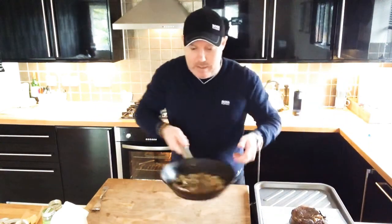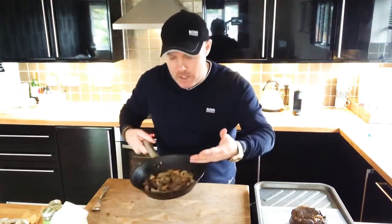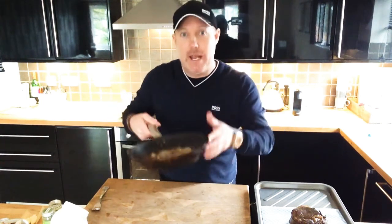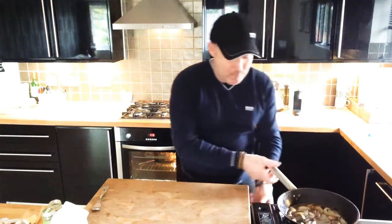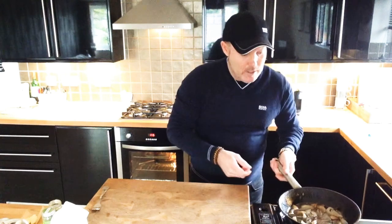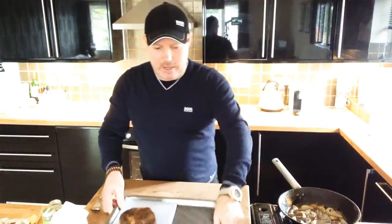The beef can just rest. In the pan now we've just got onions and garlic, and with that we're going to make a lovely stroganoff sauce. Those onions and garlic have all got that beefy flavour, so why waste it? Keep it in the same pan — plus it's a one-pan dish, no washing up, which is what I tend to like. So let's pop this back on the heat.